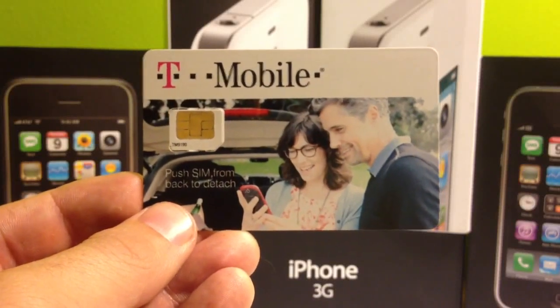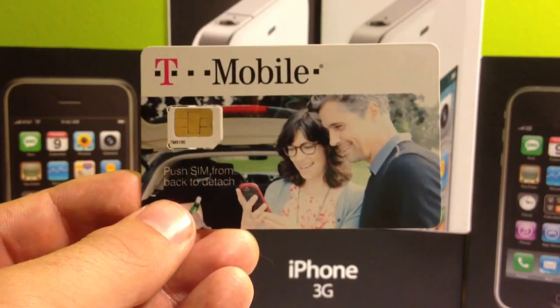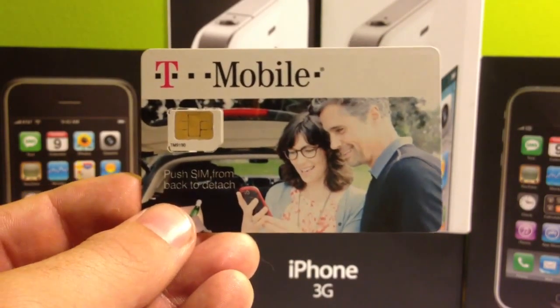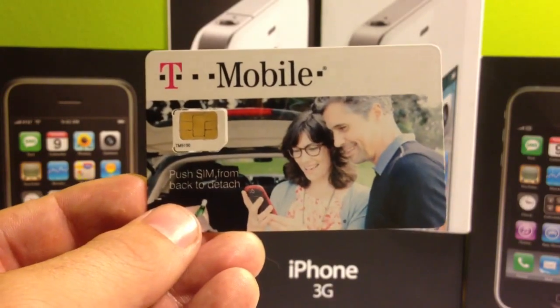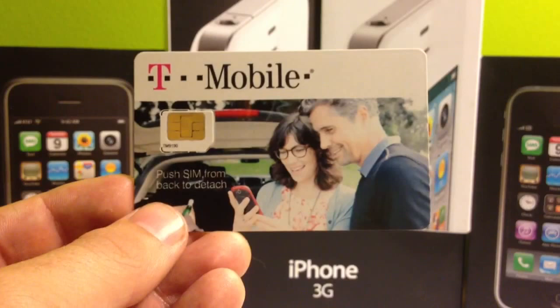This is a 128K 4G micro SIM card with T-Mobile. I've unlocked for AT&T, I've unlocked for T-Mobile, Simple Mobile, Walmart Family Mobile, lots of different GSM carriers. You need to make sure that you have a 128K 4G micro SIM card.